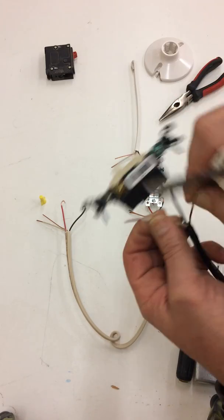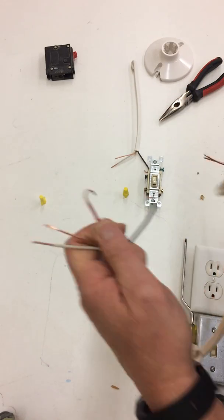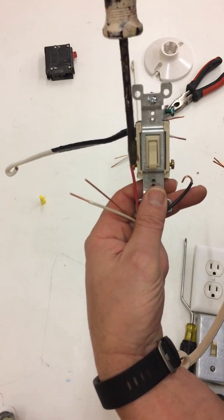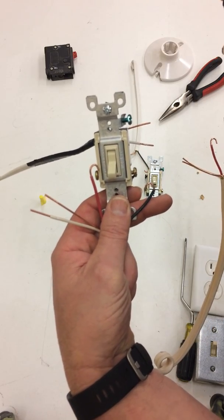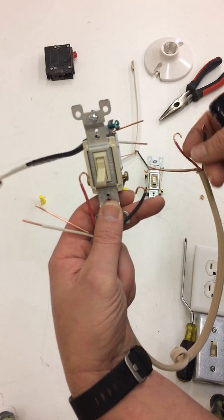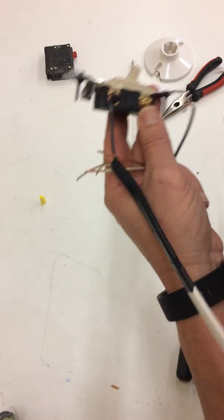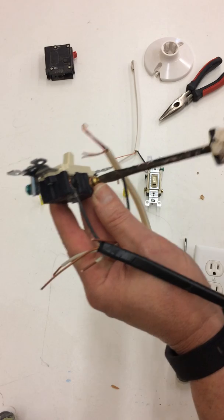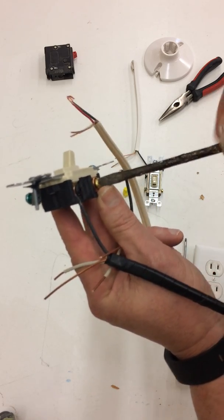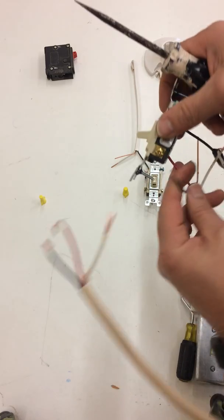I'm going to leave my ground and my neutral to one side. Now I'm going to take my piece of 12-3. Whatever way I wire it on one switch, I have to wire the other the same way. If the red is on the left on one switch, the red has to be on the left of the other switch. If the black is on the right on one switch, the black has to be on the right of the other switch — you can't reverse them. So I'm going to do red on the left, looping around the bottom left traveler clockwise, and black on the right.